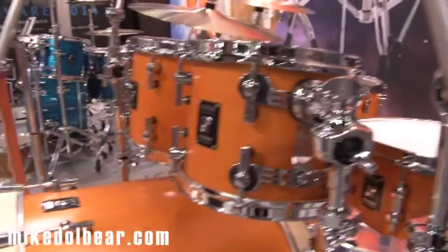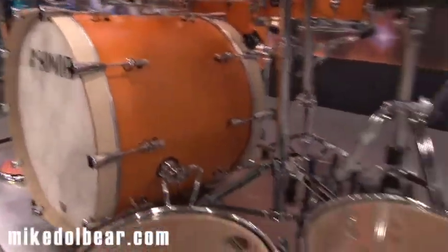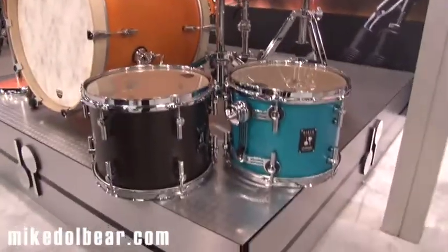This one that you're looking at is the Vintage Amber with the natural bass drum hoops, which actually looks very, very nice. But if we just go down a little bit lower, you can see the other two finishes that are currently available.